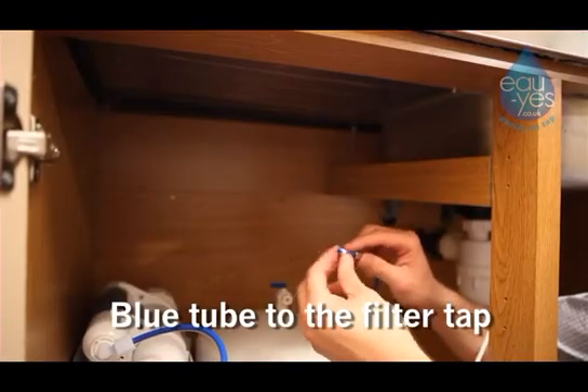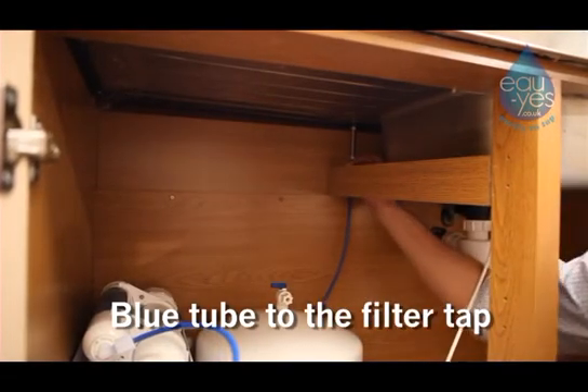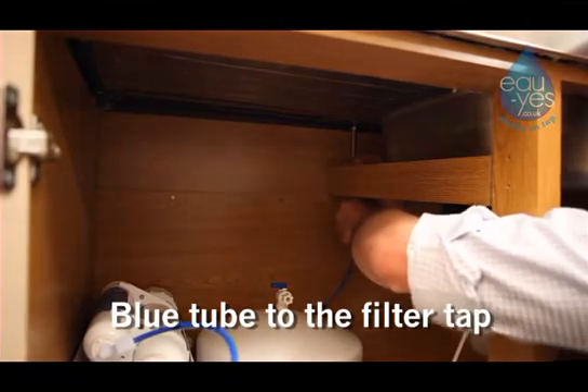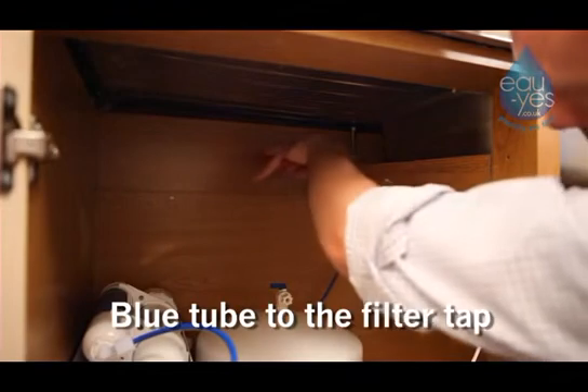Slide the nut from the filter tap over the end of the blue pipe and apply a small amount of PTFE tape to the top of the pipe. Insert the blue pipe into the end of the filter tap and tighten the nut with a spanner.